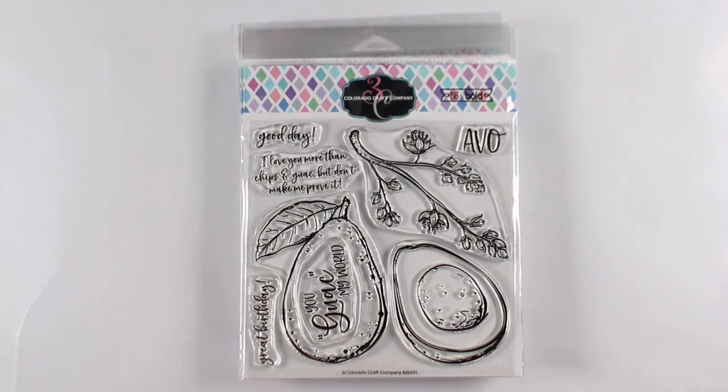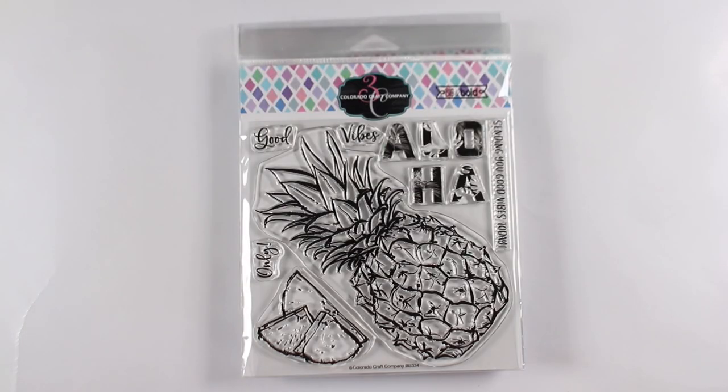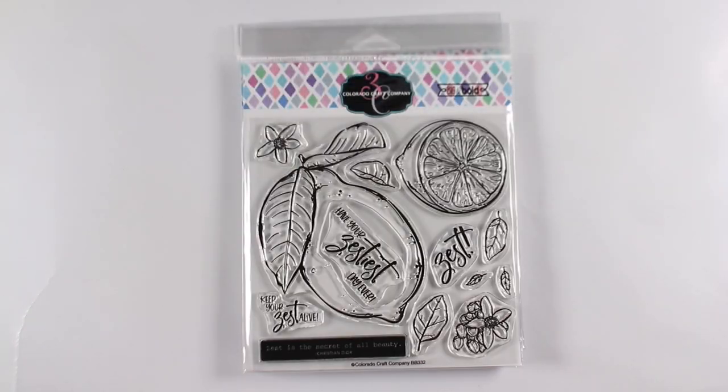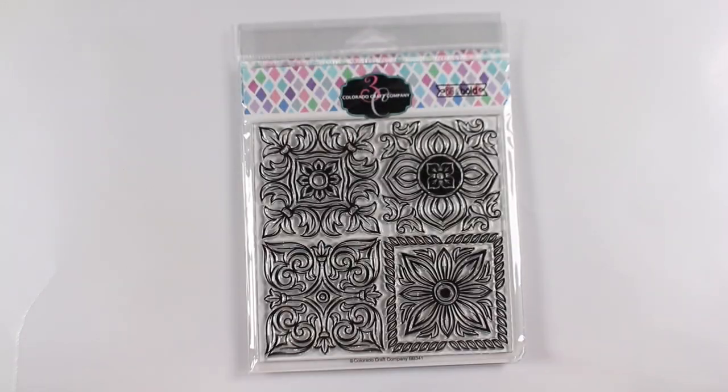There are four different ones: the pears, the avocado, the pineapple, and the lemon. Depending on which one, they'll have flowers with them, different sentiments, and all different kinds of elements that go with them.